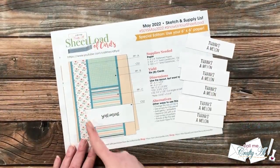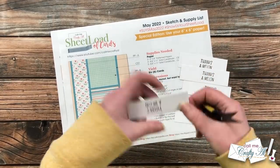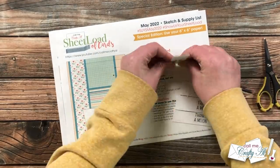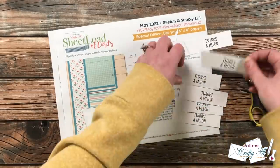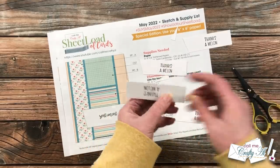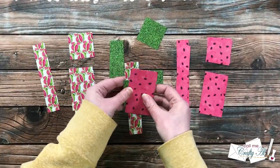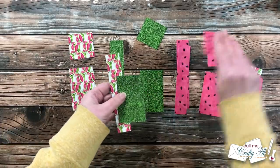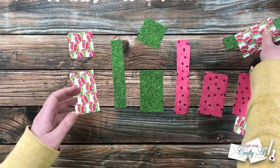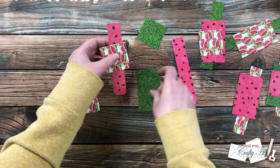I'm going to cut an angle on the left side of the sentiments — there's no real science to it, I just grab my scissors and cut the angle. I used the first one as a template to cut the remaining ones, but you could also just snip them one at a time and let the angles land where they land. Then I got out all my pattern paper pieces and made what I call my card kits — grabbing the pattern papers for each card. With the way this sketch works, each card can look slightly different depending on which pieces you grab.